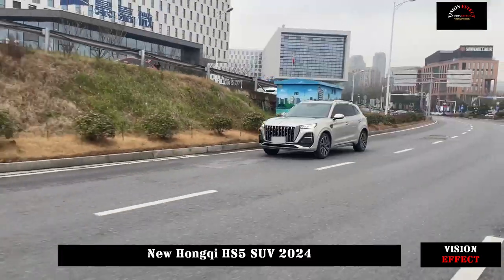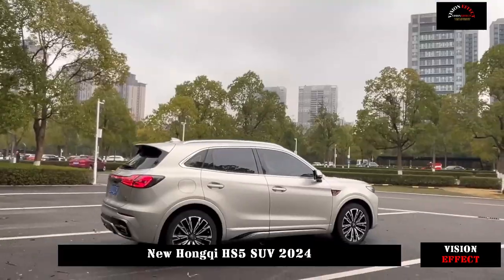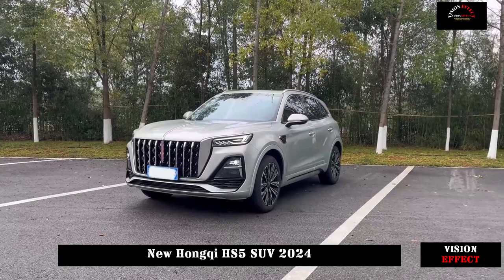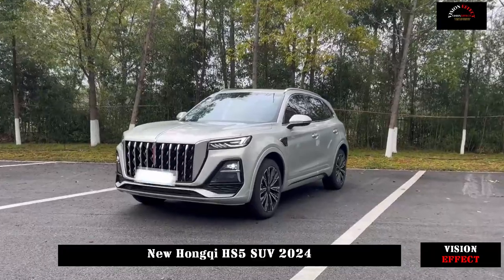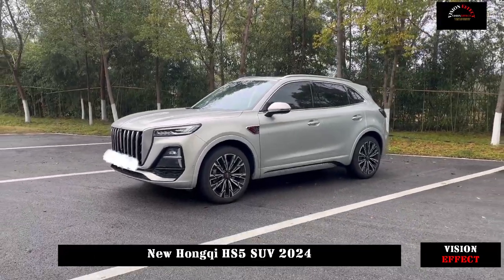Interior and space: the sense of luxury is well-created, and the materials and workmanship are excellent. The interior design of the new Hongqi HS5 combines luxury and youth. We really like the red and black interior, especially as the new model offers a more elegant interior atmosphere after adding gray wood grain decoration.